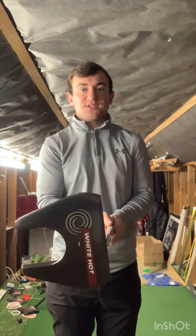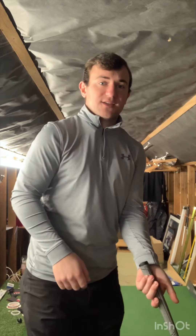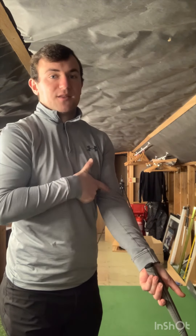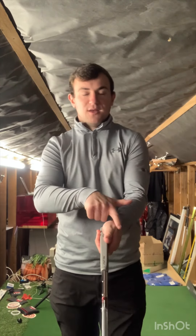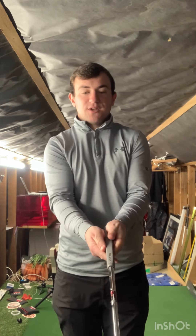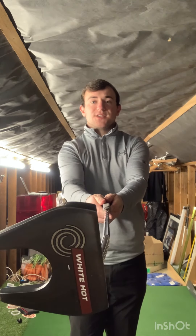Stage one is making sure that the club face is nice and square. Start by gripping the club so the grip sits in the lifeline of your left hand and also the right hand — running all the way up your left forearm. You should feel the grip is more in the palm of your hand. The left thumb sits down the left side of the grip, and the right hand sits on the right side. Club face is nice and square.